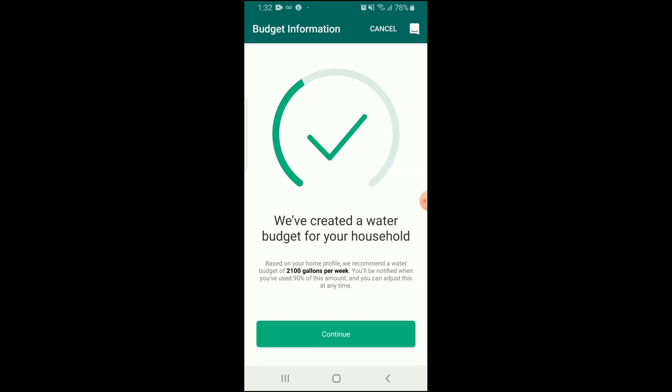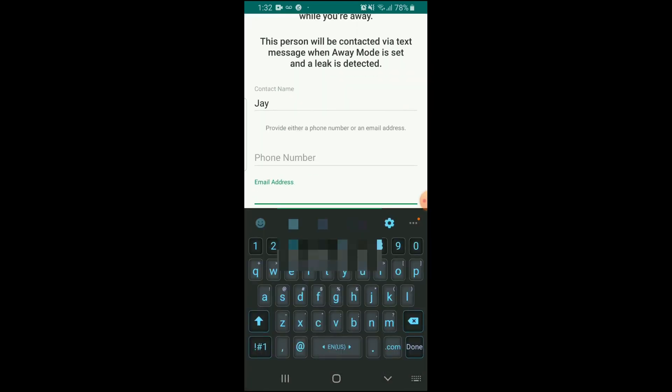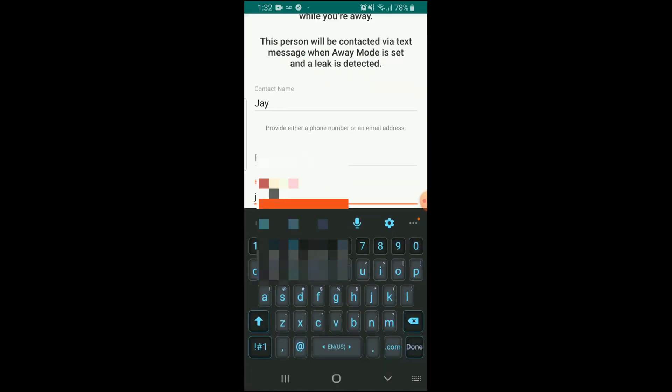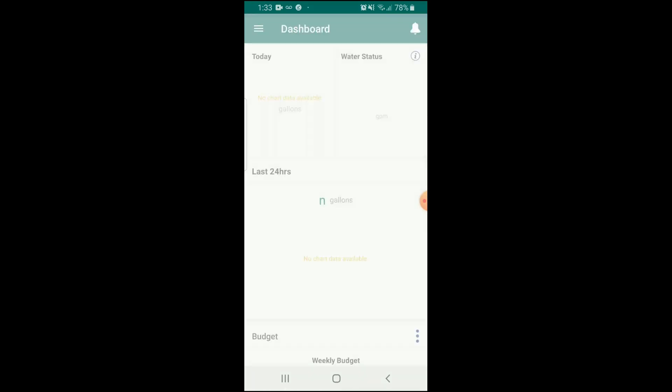Congratulations! It will now show you small leaks. Here you can put in additional contacts — who to contact in case of a leak or some issues. They can receive a text message or an email. You can also add a user to receive push notifications, just like you.